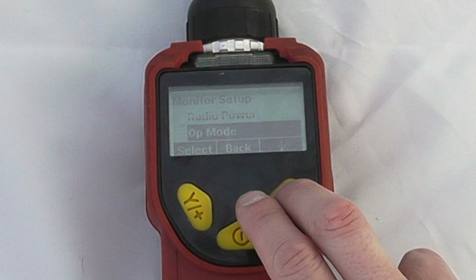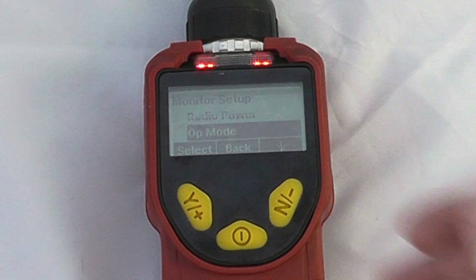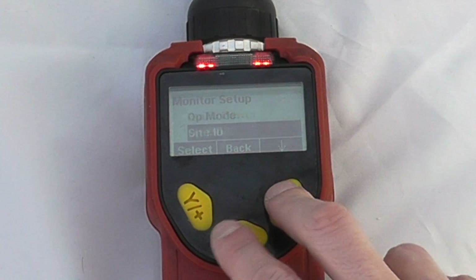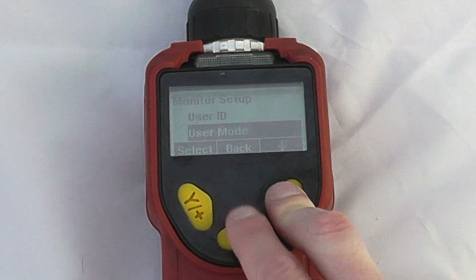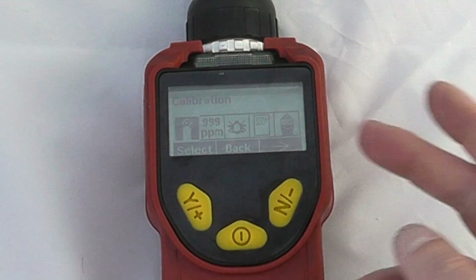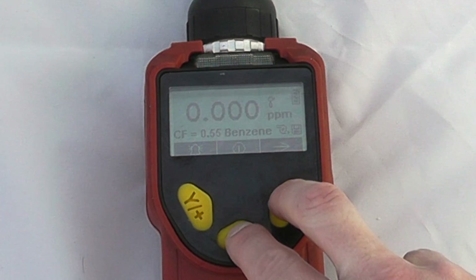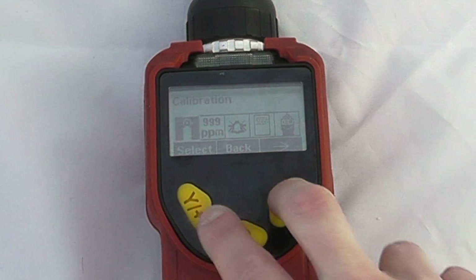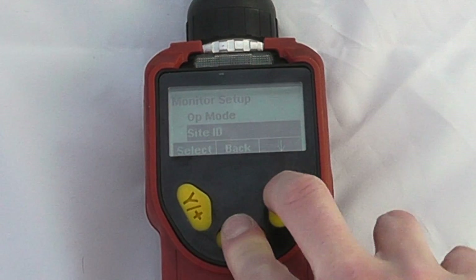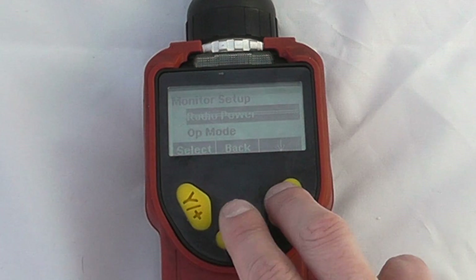These settings will be primarily for calibrating for use with the wireless mesh card system. We can also see things like site ID, user ID, and user modes. That is operationally the end of the instrument tour. If we now skip back into measurement mode we will change from the monitor setup to the monitor operation mode.